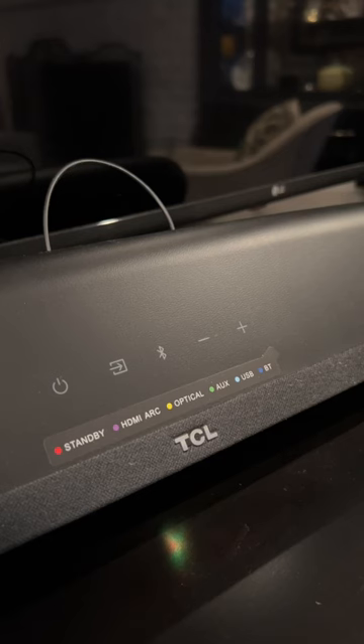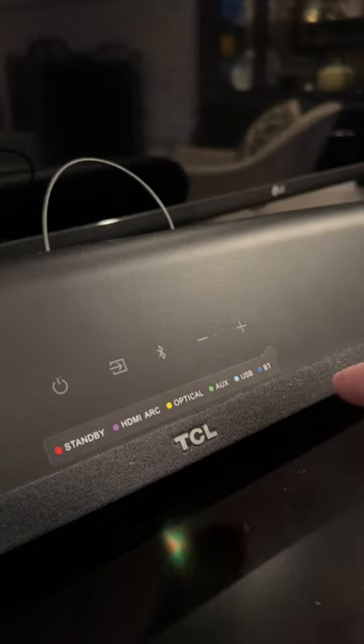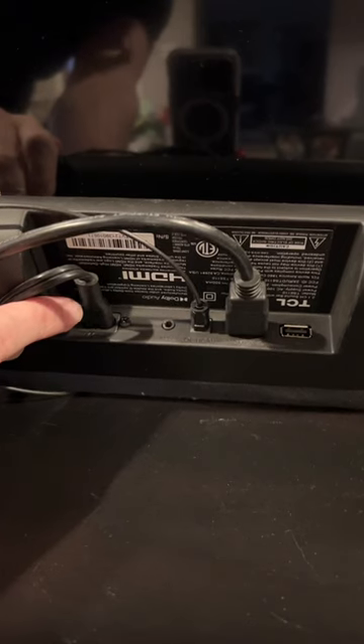The TCL soundbar and subwoofer. Here's what the top of the soundbar looks like, with the power button and other control options here. Here you can see we have the power.